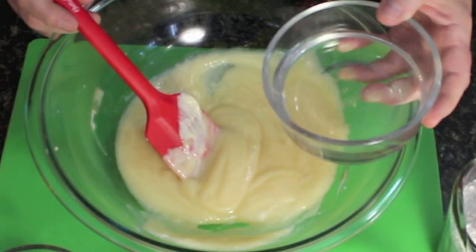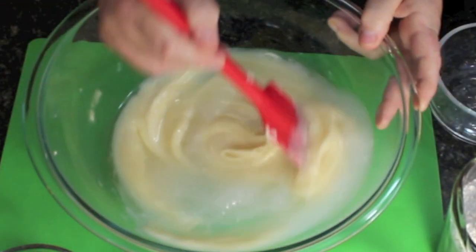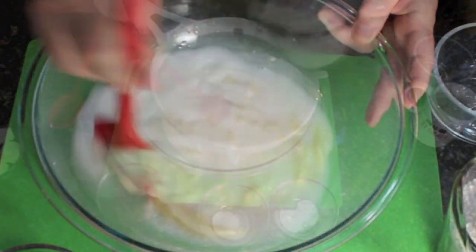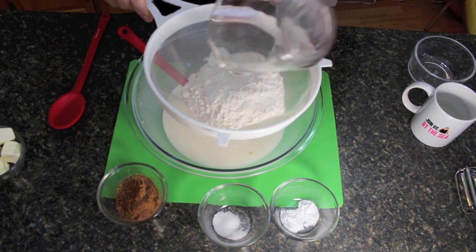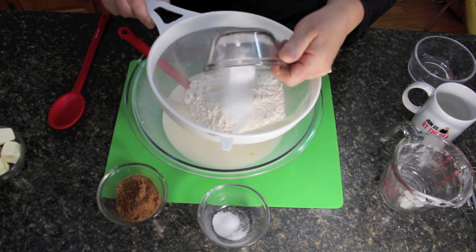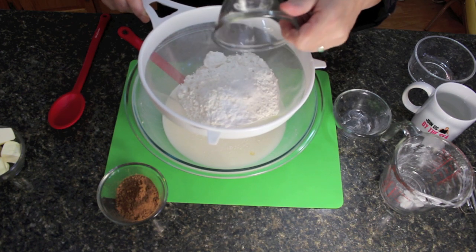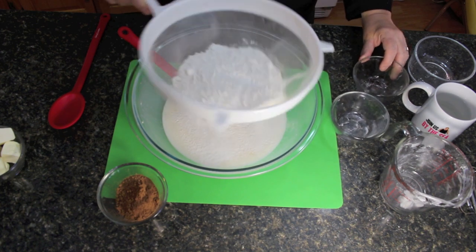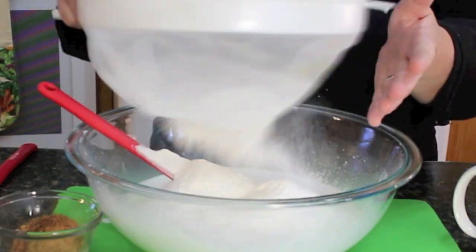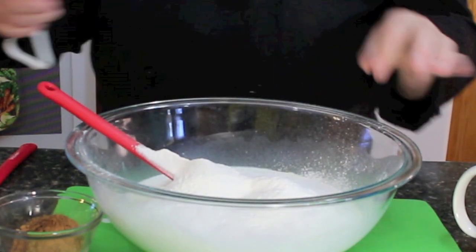We're going to blend in one cup of water — room temperature water — and mix that through. Then we're going to sift in two cups of all-purpose flour, two teaspoonfuls of baking soda, and half a teaspoonful of sea salt or salt of your choice. Sift it in like that — it'll give it a nice texture.